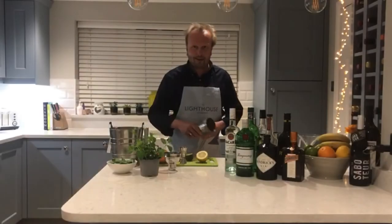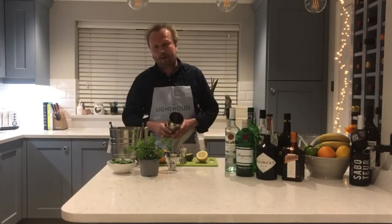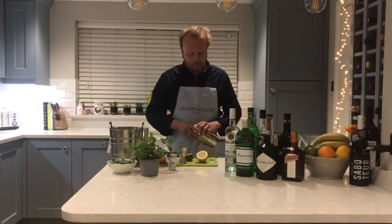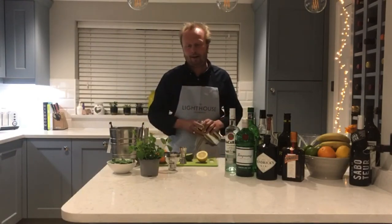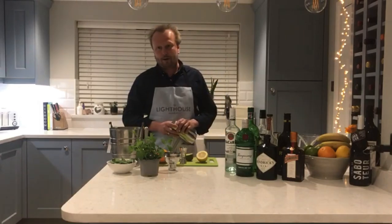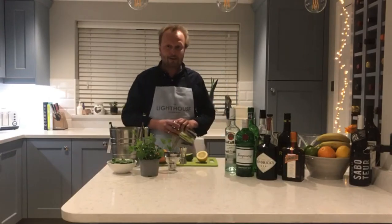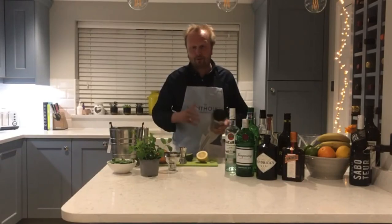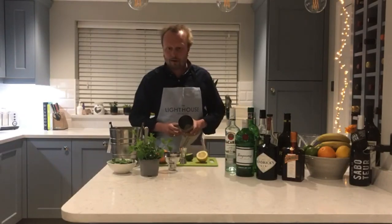Without further ado, let's get on with the Quarantini cocktail. It was first invented in, I think, 1939 by Charles H. Baker Jr., from a book called The Gentleman's Companion. He was more of a travelogue and food writer, going around the world creating and recording recipes and lovely things he tasted. With the Quarantini, we're going to do a reverse dry shake, which I'll explain later.